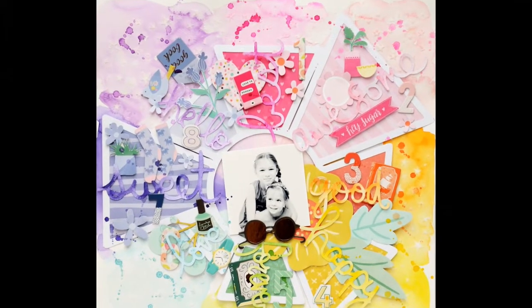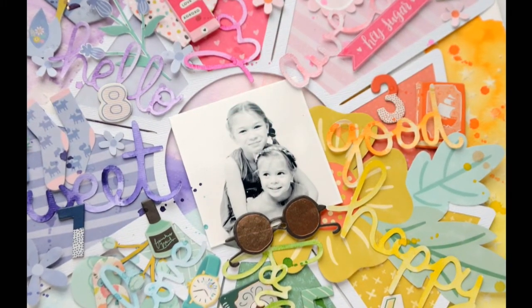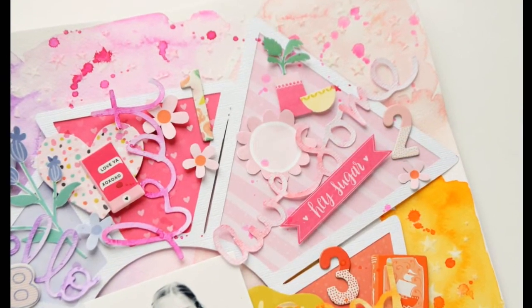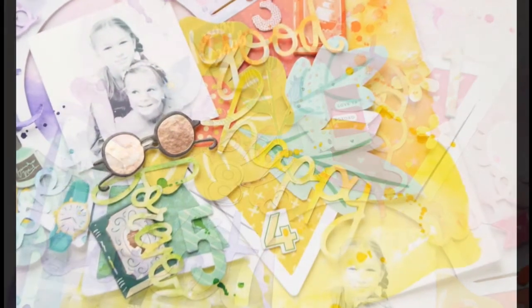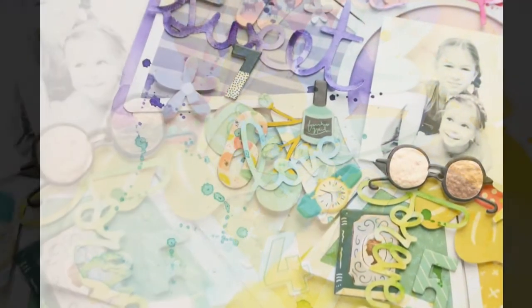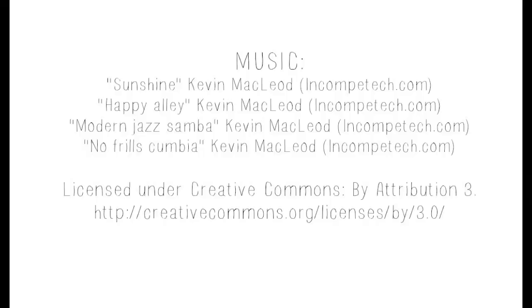Here are a few close-ups. I really like how it turned out. Paige Evans design collections are always filled with a full range of colors, so you can easily create rainbow designs. Thank you for watching. Don't forget to check the CAD shop blog, and see you soon. Bye bye.